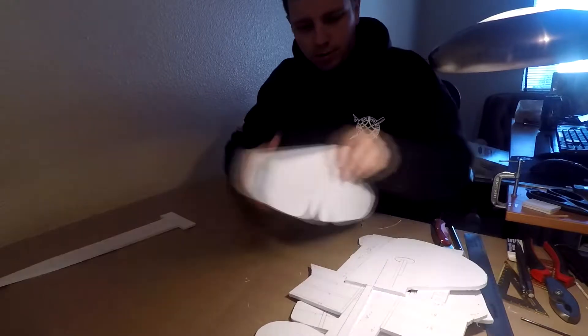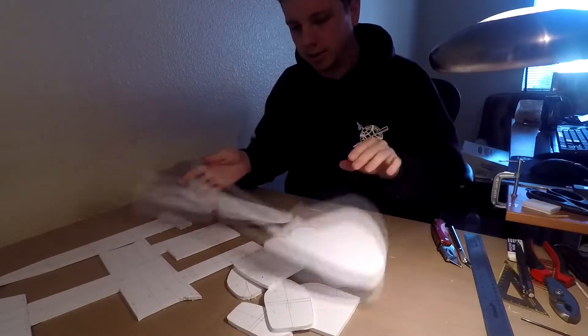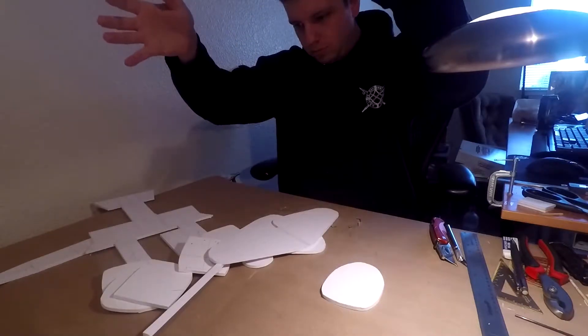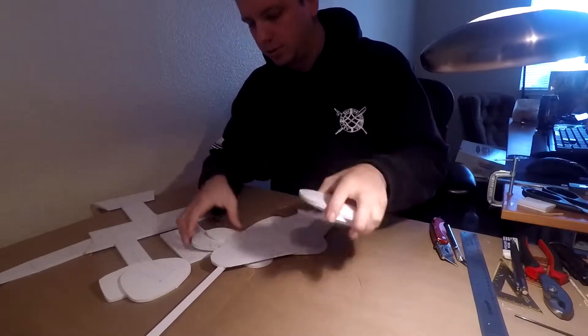So for this and this and all of our formers, we're gonna go ahead and sand them. Make sure all these are nice and smooth. Now we can go ahead and start cutting all of our formers and prepping them to be glued.